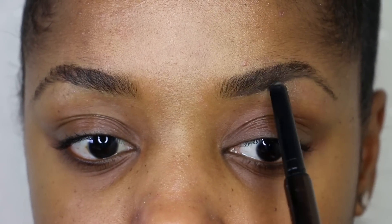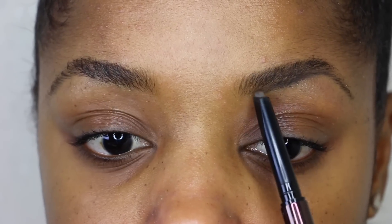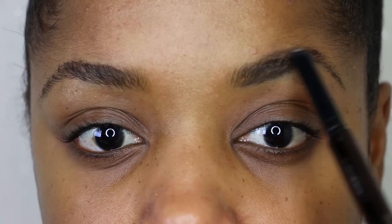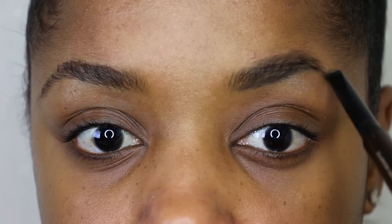Once I have my arc fixed, which I'm starting to accomplish right here, I'm going to start at the top and do the same thing. I'm going a little bit higher than my hairline because I wanted my brows to be a little bit thicker.